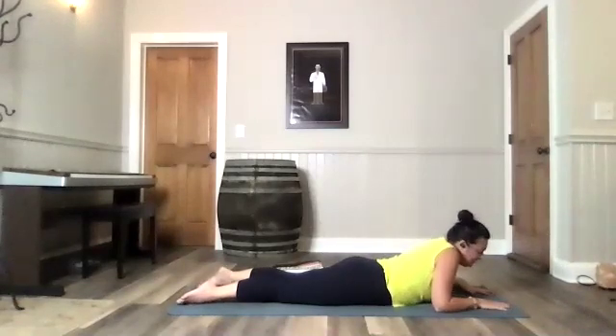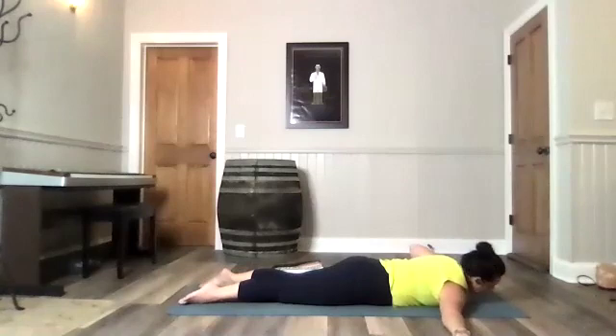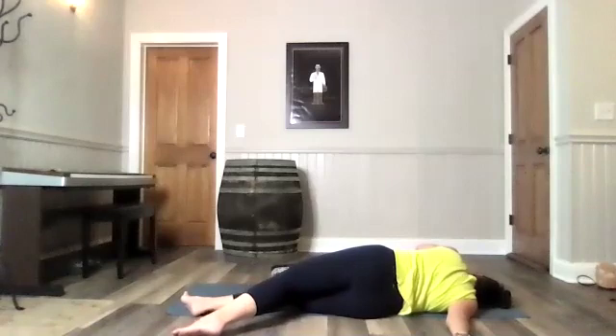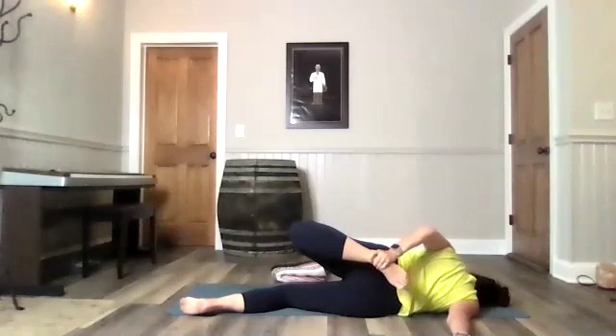Gently lower all the way back down. Take your right hand out to the side, palm down. Roll over onto your right hip, keeping your right hand reaching out and long, palm down. Take your time. Stay here for a second. Feel that opening through your shoulder. When you feel steady, if you'd like, you can reach for your left ankle with your left hand — that's optional.